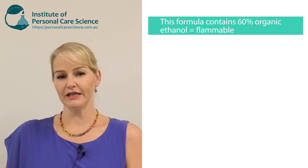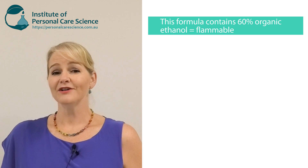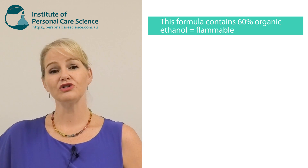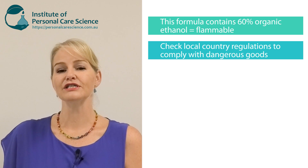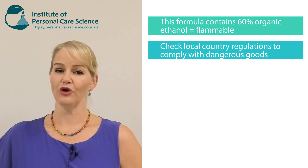Before I show you how this is made, I do need to run through some important information. With a hand sanitizing product, I am using 60% organic ethanol in this formula, which means it's flammable. It's organic, but it's still flammable — it is still ethanol. If you're going to ship this product it needs to travel by road, and you'll need to check your local country regulations to make sure you have the required dangerous goods warning on your packages.